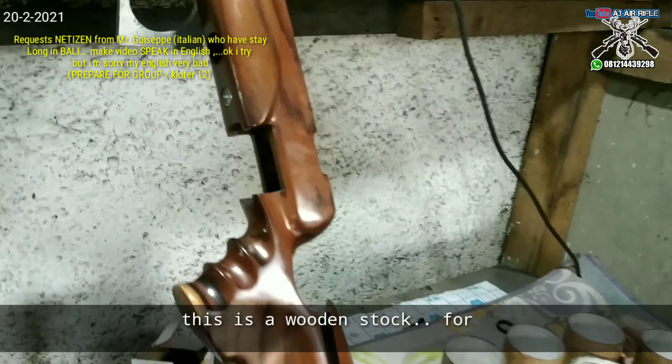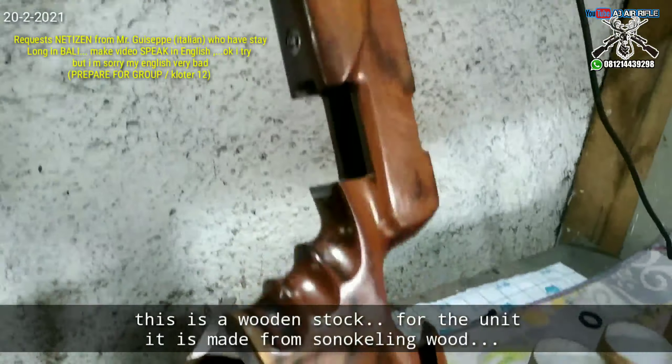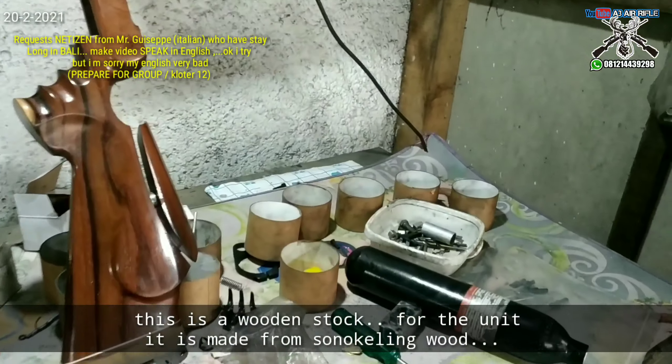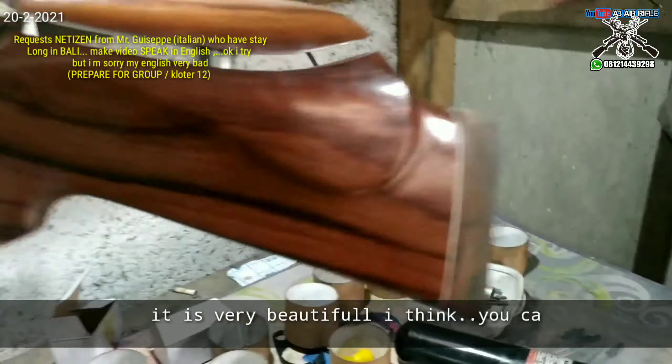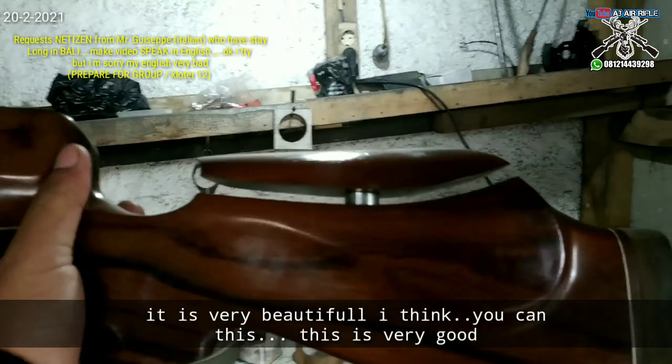This wooden stock — wooden stock for the RCA Paul — is made here from Sonokaling wood. Very beautiful, I think. It's very good.